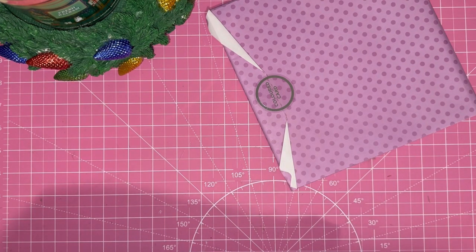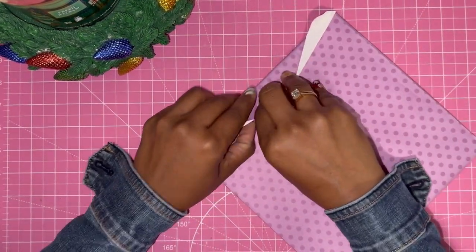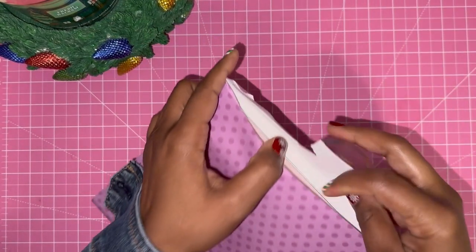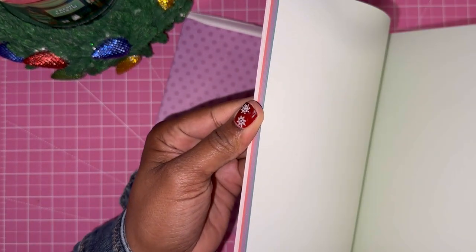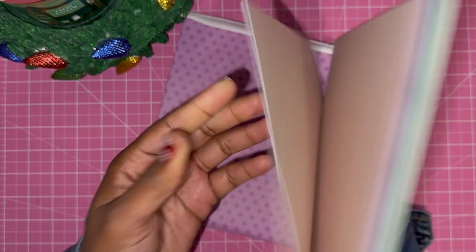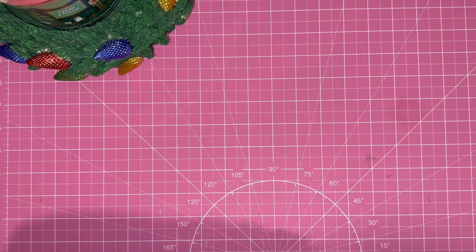And then we have some color card, which usually coordinates with the paper that comes with your box. And it does coordinate, so that's the color card — eight by eight.